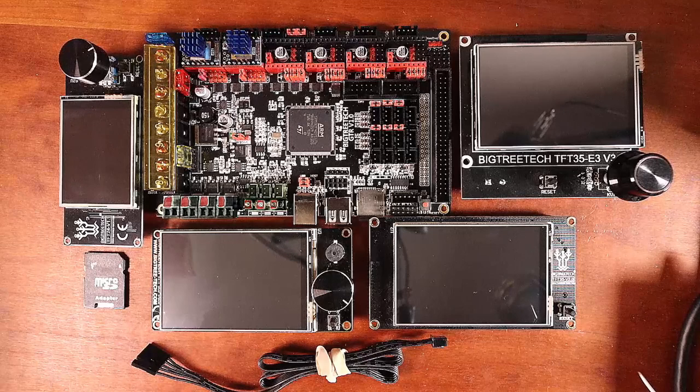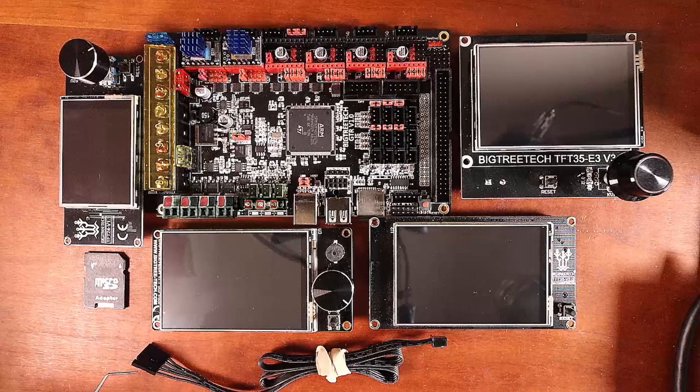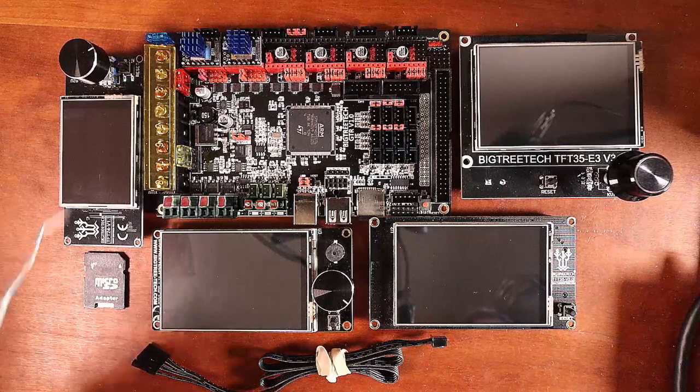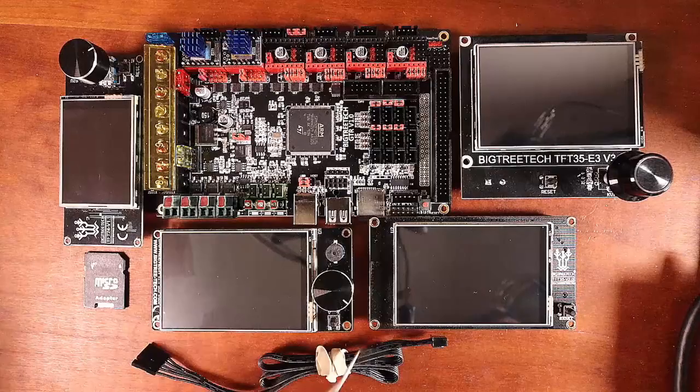All of these are going to use the TFT connector. This is the side that connects to the board and this side connects to the TFT, and they all connect to the TFT port located right here.